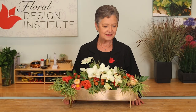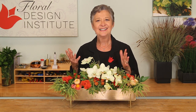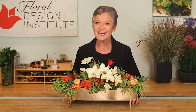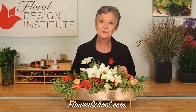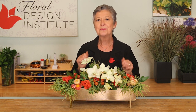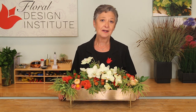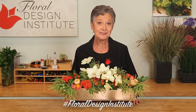The contrast between rustic and exotic is a dramatic, interesting way to design. If you want more creative inspiration and floral education, check out the website flowerschool.com. Now it's your turn — find dramatically contrasting arrangement pieces, combine them, create your own personal style, take a picture, post it on social media, and hashtag Floral Design Institute so we all can see what you do as you do something you love.